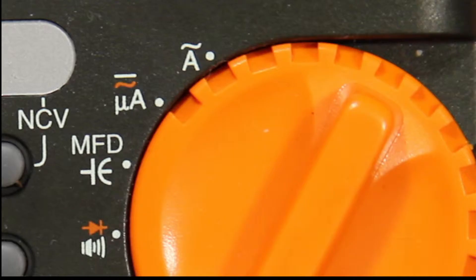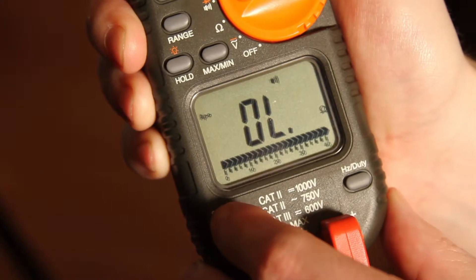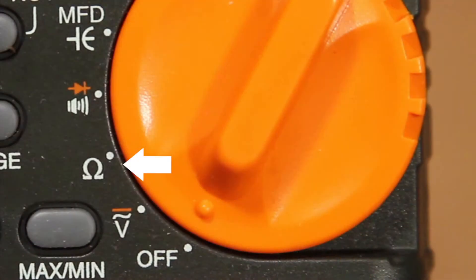The next symbol is the microfarad symbol, used when we test for capacitance. The limit of this meter is 4000 microfarads — any more than that and you will damage this meter. The next symbol is for continuity and for testing diodes. You will have to use the select button to switch between continuity and diode testing. The next symbol is for testing resistance or ohms.